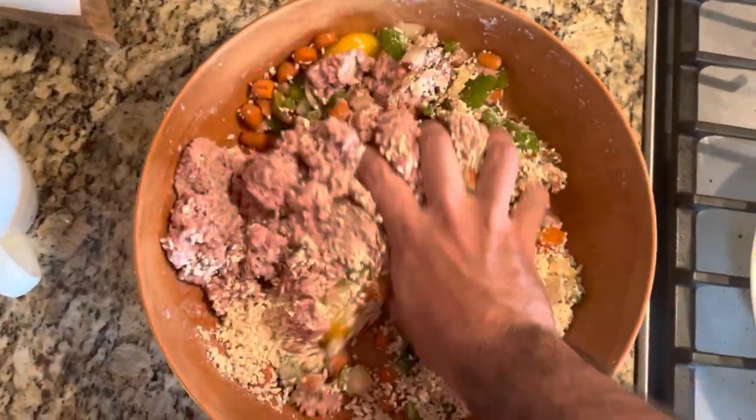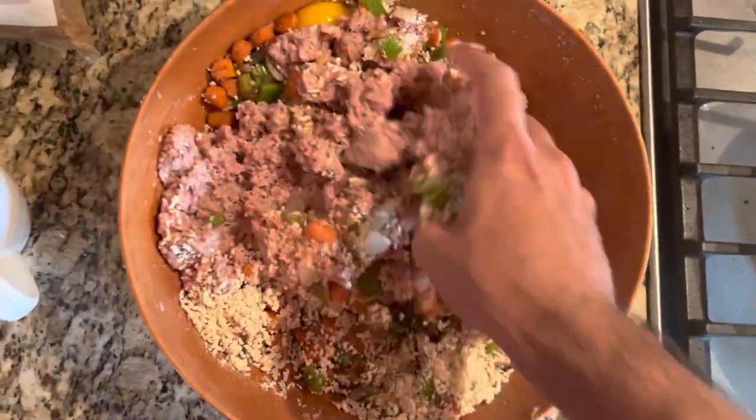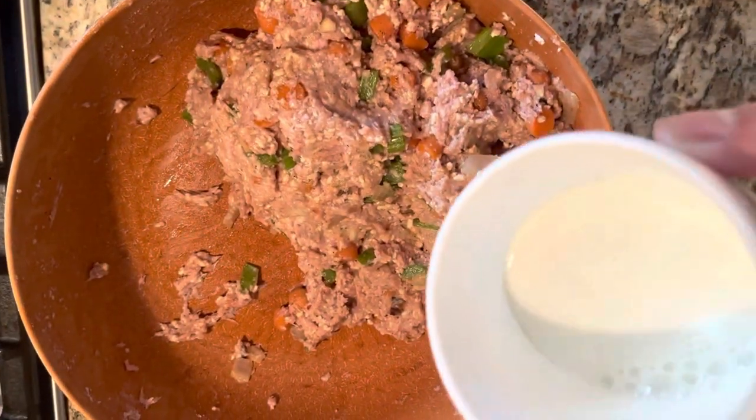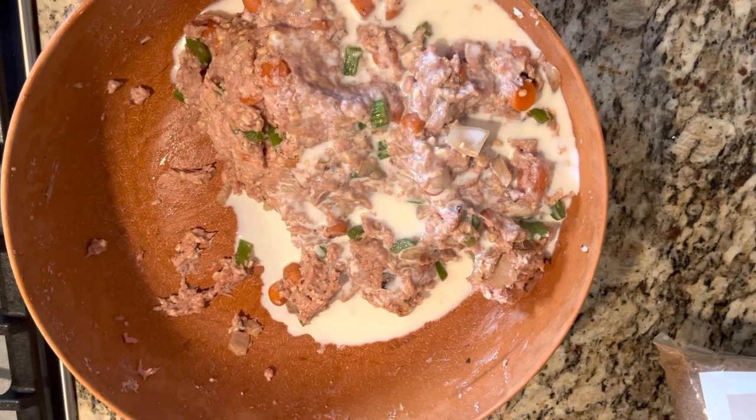Make sure you have the eggs and the breadcrumbs incorporated because this is what's going to give our meatloaf some shape. Add half a cup of milk to our meatloaf and just give this a good mix.